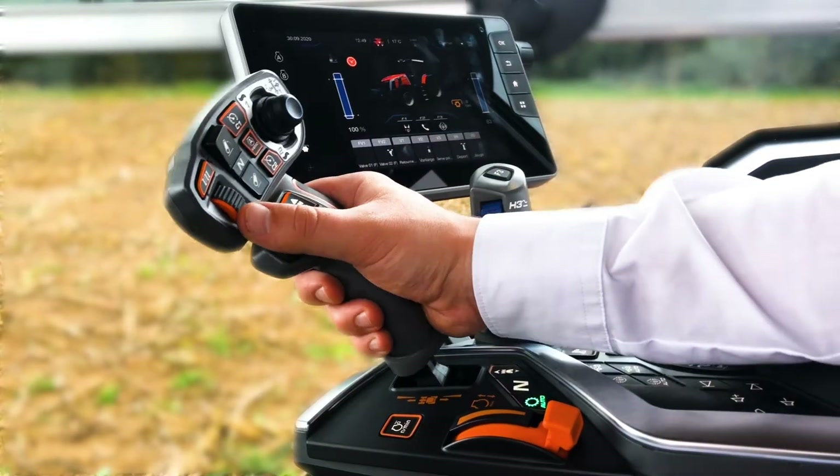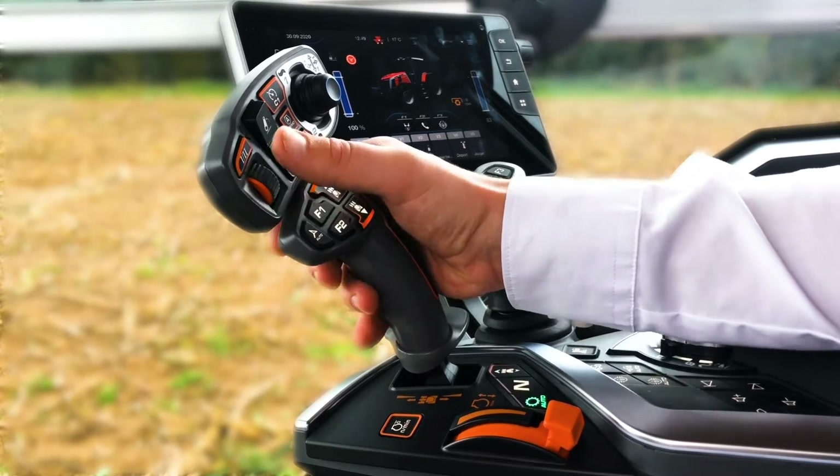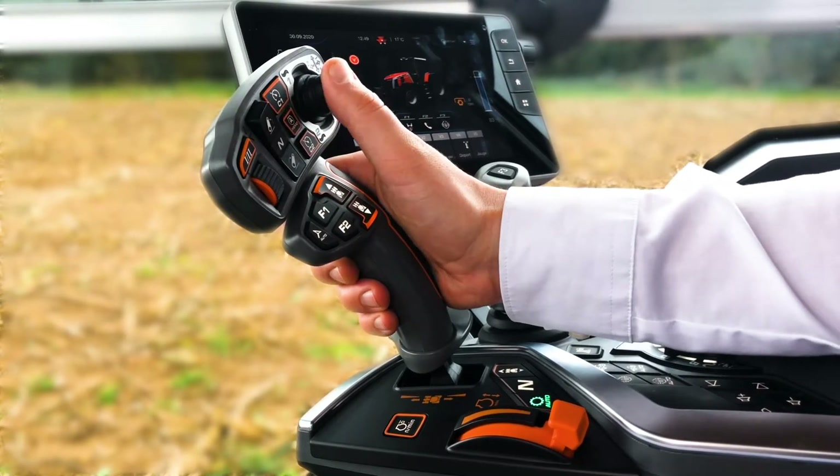In one hand, you will have control of the transmission, hydraulic linkage, guidance functions, and two free assignment switches.